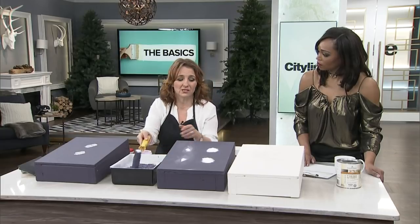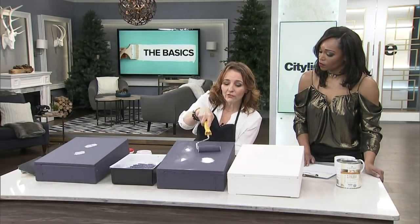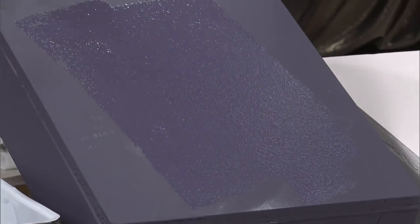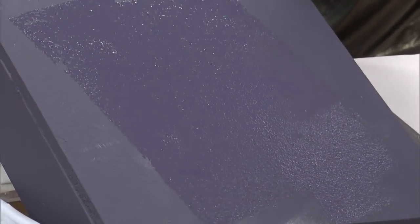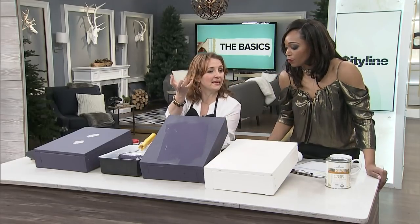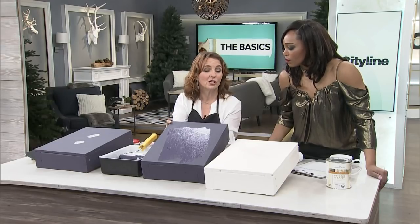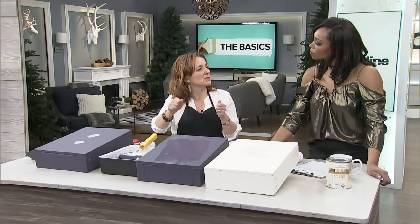If it's a whole wall, it's just easier to use a roller. When you go over it, you can see the spots that I didn't spot prime — you can already still see them. But these are seamless. It's smoother because the paint takes the same on here as it does on the patch because you've used that primer. So it's really important to use primer just as a spot — you don't have to prime your whole wall.